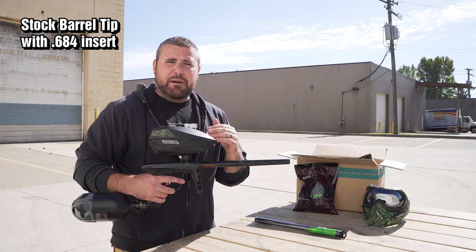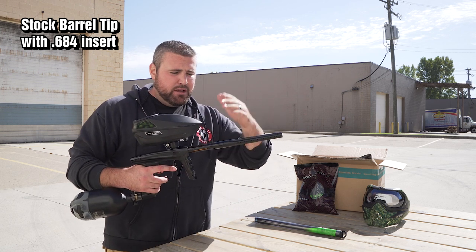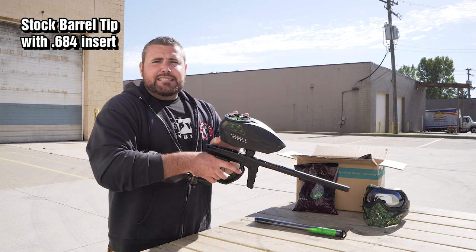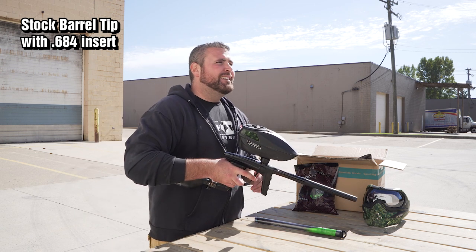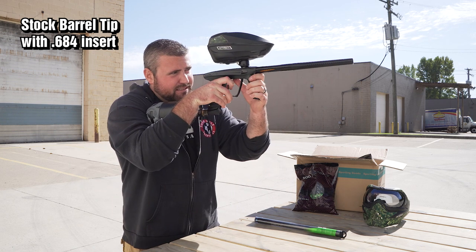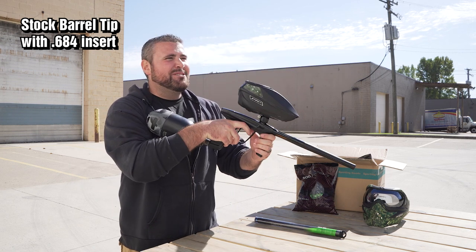Once again, this is a brand new Luxx just came out of the box and I'm shooting it with the stock barrel with the 684 freak eight inch control board on the inside. Here we go — oh, she's so smooth.